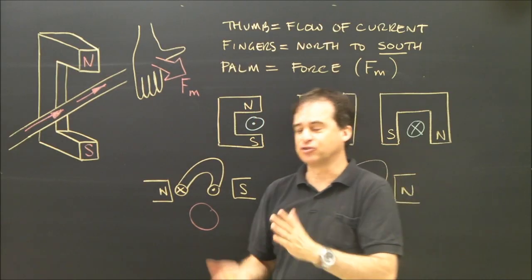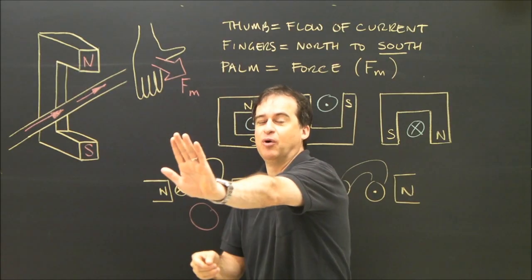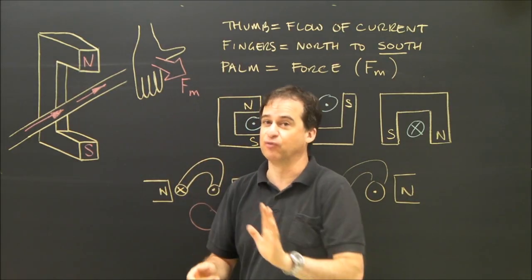In this rule, you need to use your right or left hand, and it has to be flat. There's a third direction — which way your palm is pushing — and that's the direction of the force, so that works out quite well.